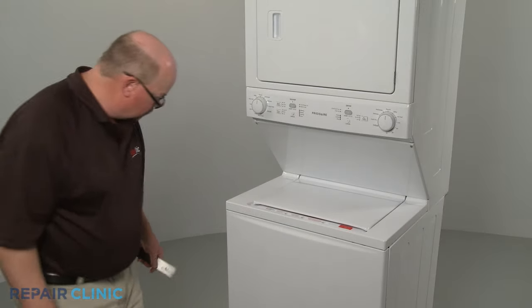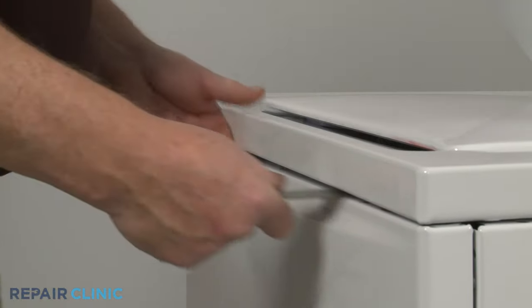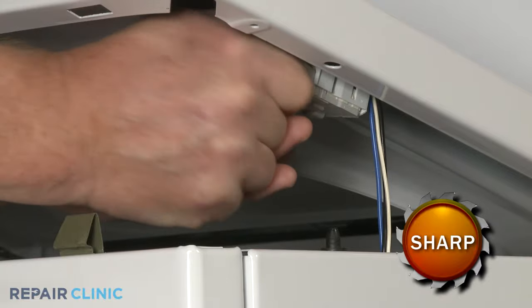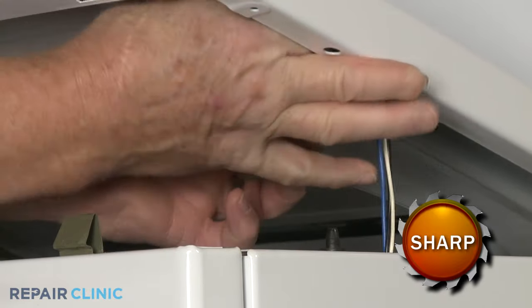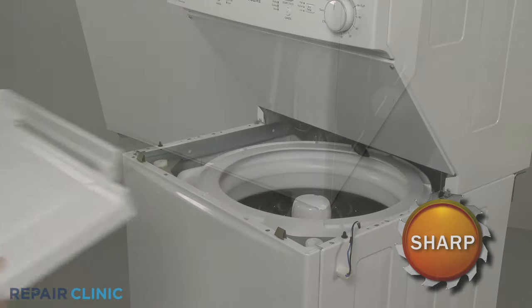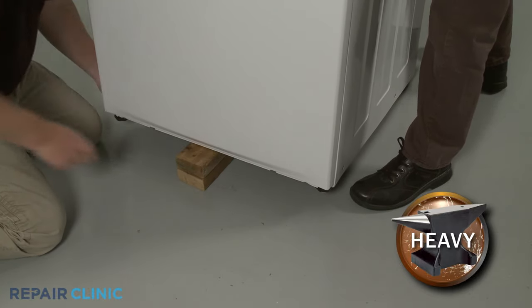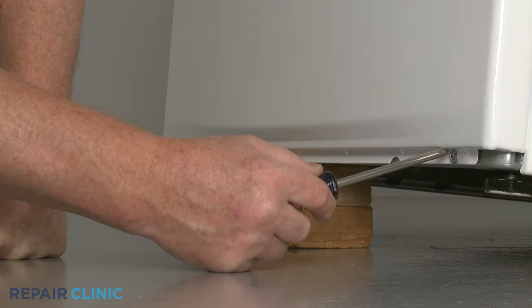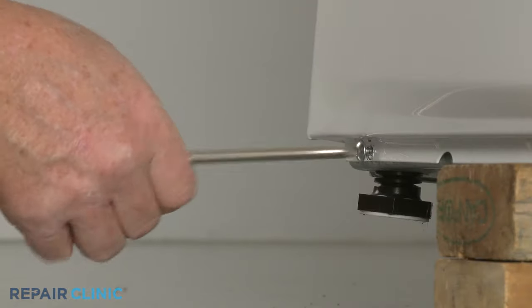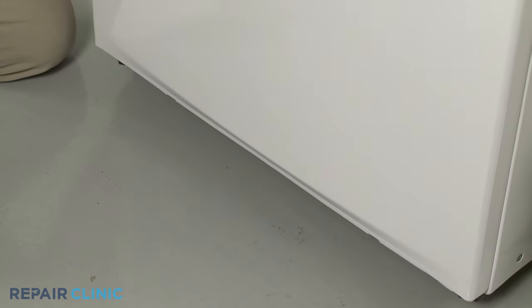If you need to remove the washer's main top, use the putty knife to release the two retaining clips securing the top. Lift up the top and disconnect the lid lock assembly wire connector. You can now fully remove the main top. To remove the washer's front panel, have an assistant help you to lift and support the front of the appliance. Use the Phillips head screwdriver to unthread the two screws securing the washer's front panel to the base. With the screws unthreaded, remove the support, then push the panel down to fully remove.